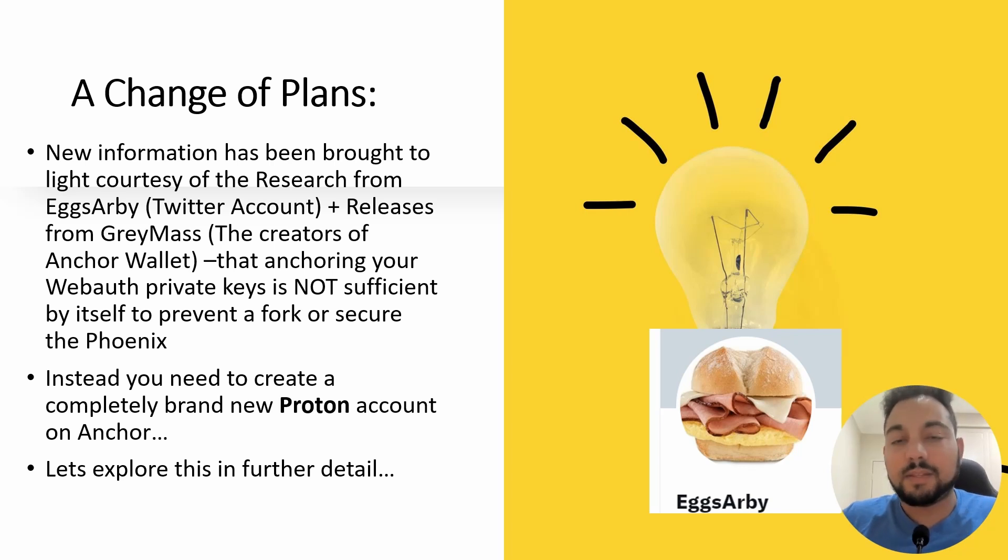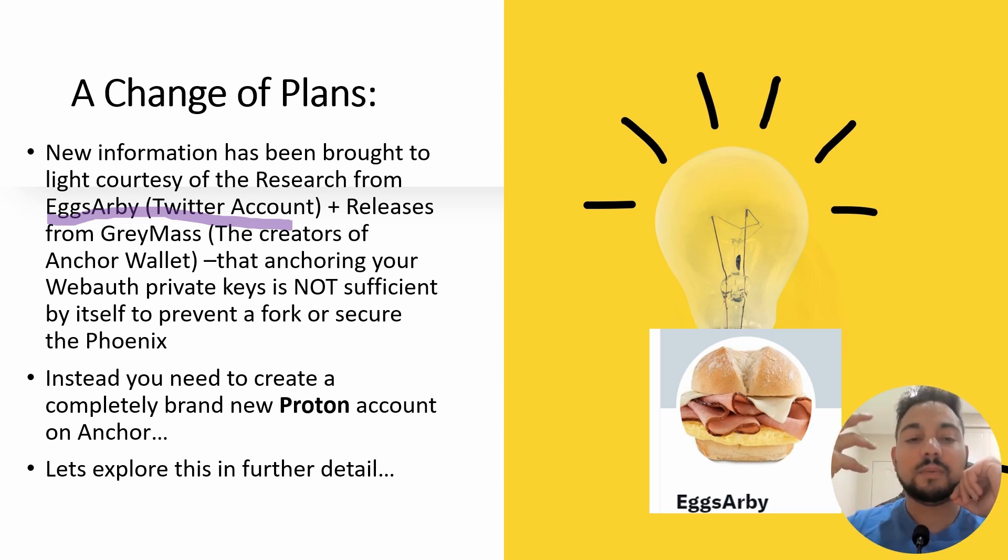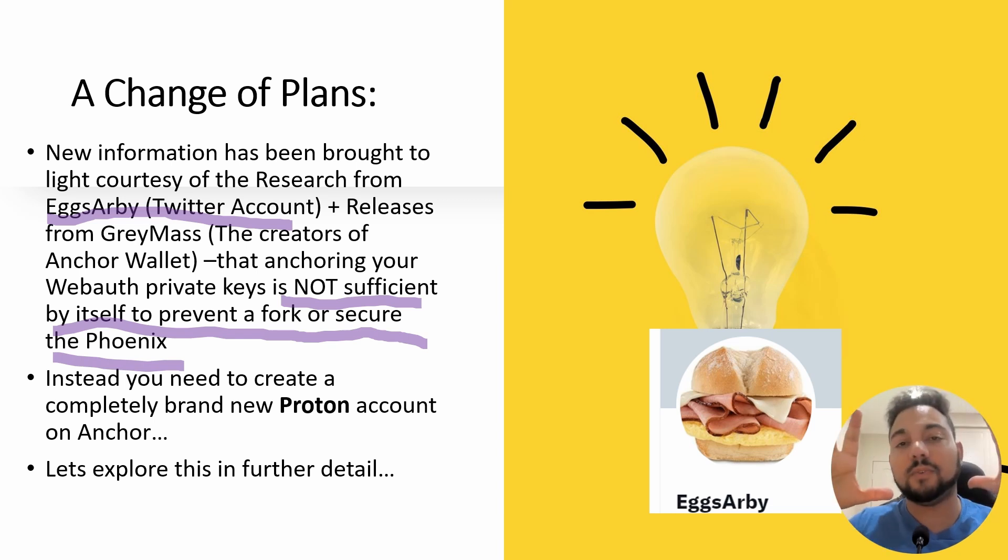So a change of plans. We want to give some recognition and thanks to a Twitter account called XRB. Mr. XRB did some really good research and found out through various releases from Graymass — who are the creators of Anchor Wallet — that anchoring your WebAuth private keys is not sufficient by itself to prevent a fork or secure the Phoenix.